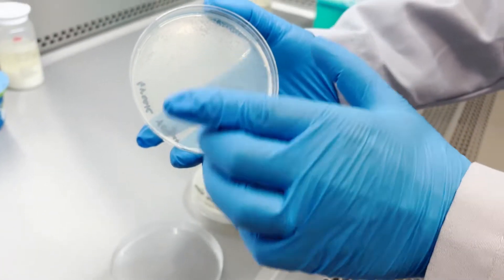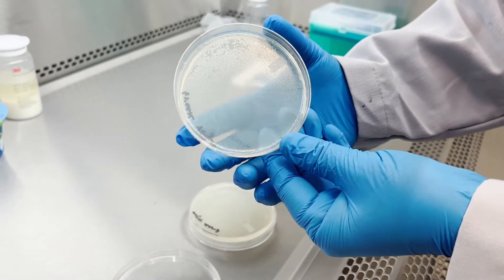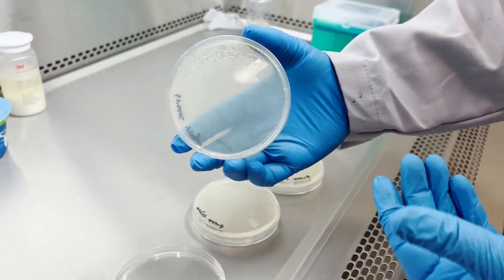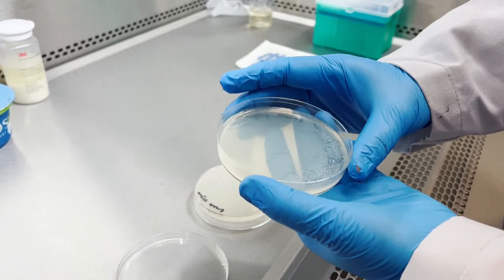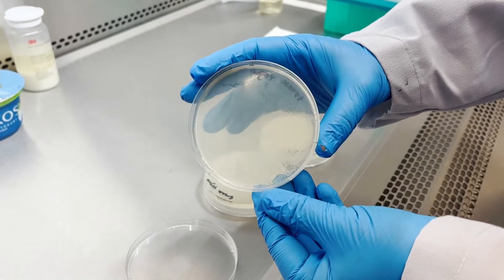These white colonies may be Streptococcus thermophilus or Lactobacillus bulgaricus, which are the common lactic acid bacteria in yogurt. So we are going to see how these bacteria look like under the microscope.